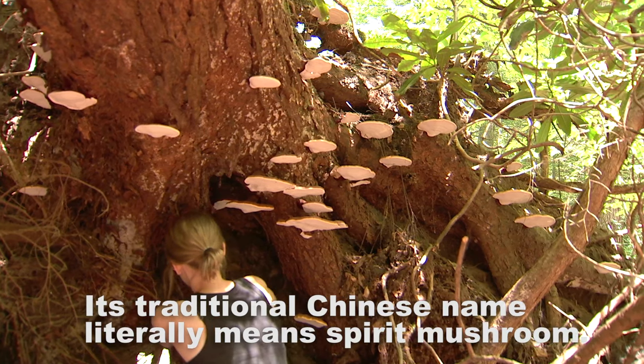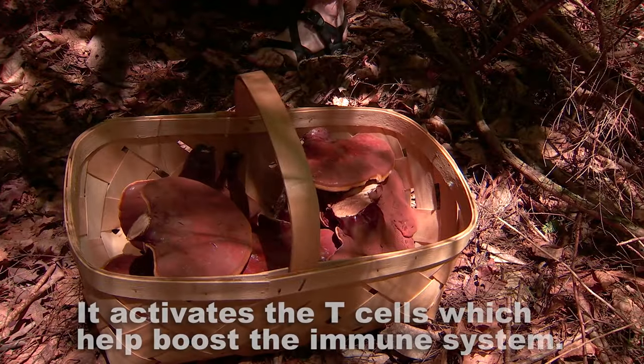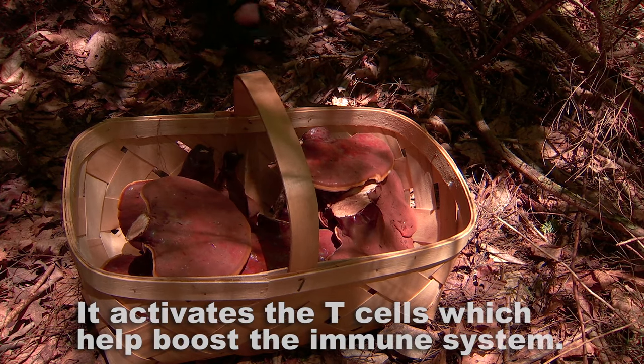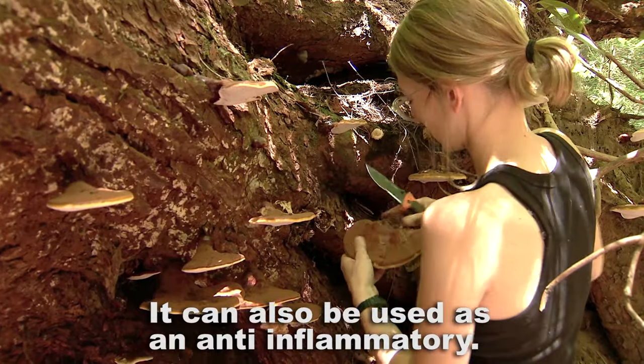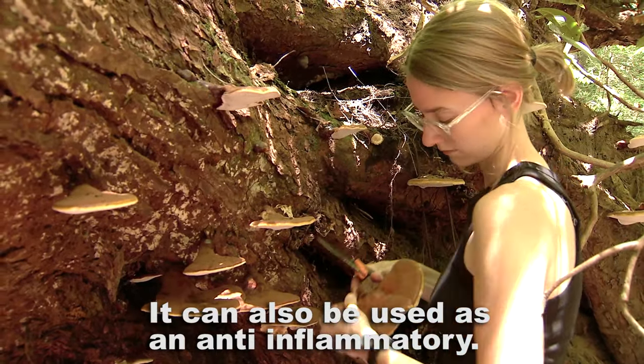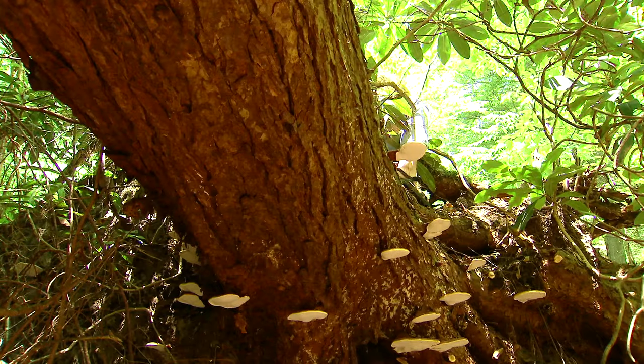It's a cancer-fighting mushroom, so it actually activates your immune system and stimulates your T cells. In certain doses it's anti-inflammatory, and to get that you actually want to do the alcohol extraction. So it really does a lot. There's a lot of different things in here. I think it deserves its reputation.